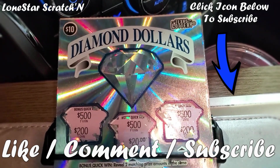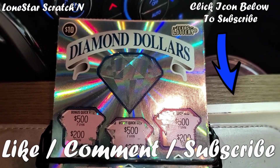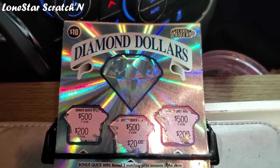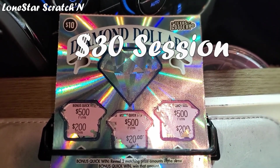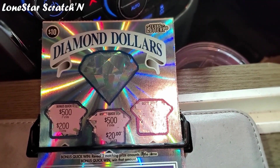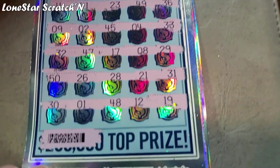Hi everyone, it's Lone Star, and today I just wanted to do a quick reveal for you. This is a brand new game from the Texas Lottery called Diamond Dollars. I actually forgot about it coming out, and I stopped at a store and said, you have the new game. So I bought three of them. The light isn't very good, I didn't think I had enough light to do a video, but I thought I would give it a whirl.